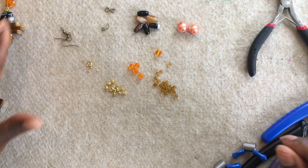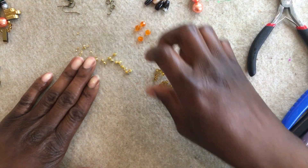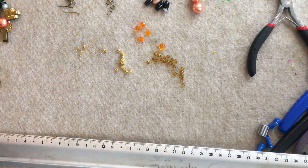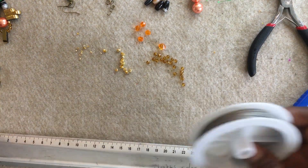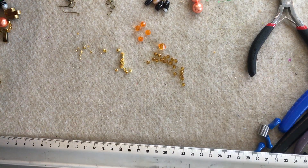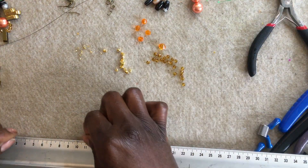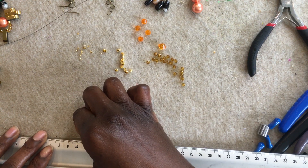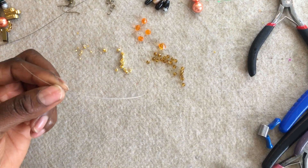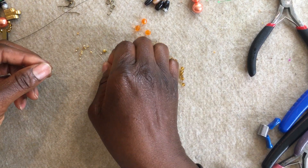So without further ado, we're going to go ahead and start. What I did initially is I cut myself about 30 centimeters of tiger tail, and I also cut about 11 centimeters of a second tiger tail. What we're going to do is thread onto the shorter length tiger tail a crimp tube.